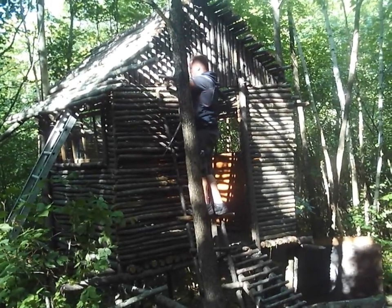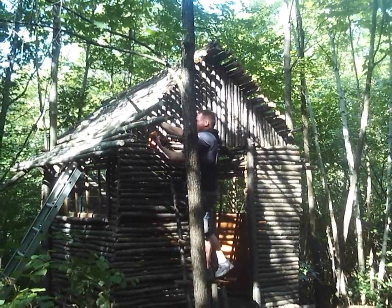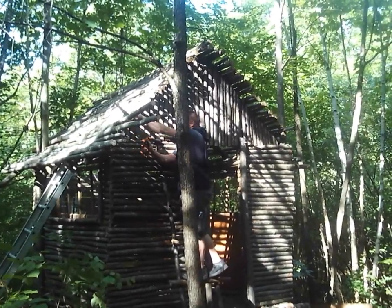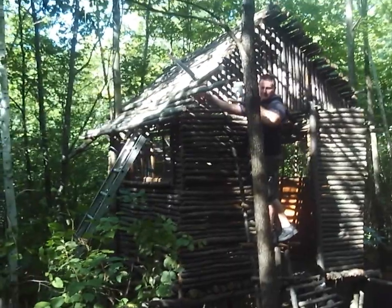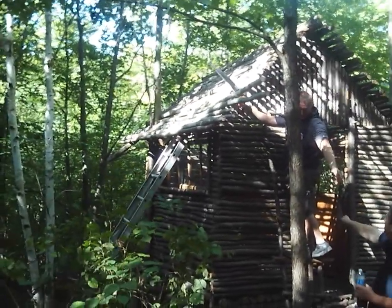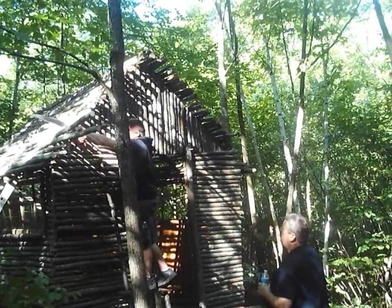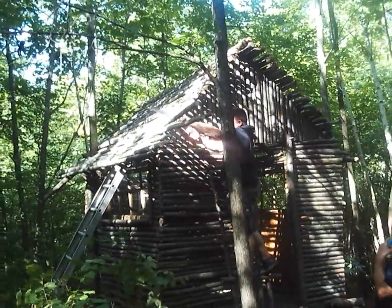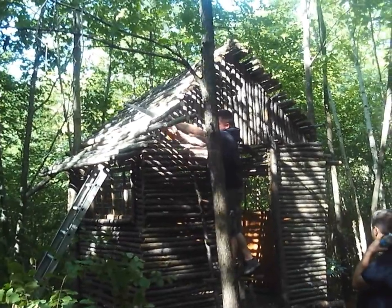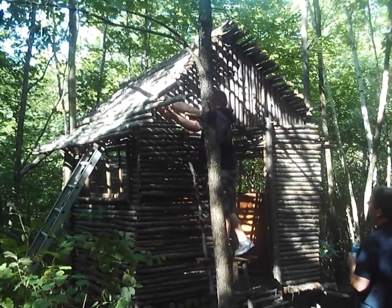Alright guys, we made it up to the fort, that was one heck of a trek, but we made it up. You can see the plywood there, drinking some waters, getting started. Basically, our first objective today is we're going to be cleaning up the roof. He's cutting off the rest of the excess — there's one more access piece right there. We're just going to clean up the roof as our first objective, and then I believe we're going to put the tarp up, so you guys will be able to see that finally.